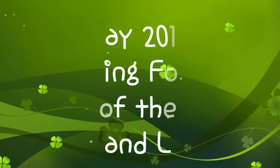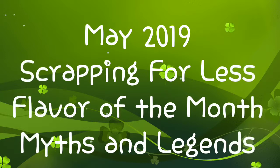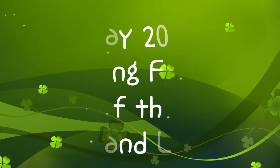Hi there friends and fellow crafters, it's Leigh Ann and I am here with the May 2019 Flavor of the Month card kit by Scrapping for Less. This month's theme is Myths and Legends. So let's get started and I'll show you what's going to be inside.